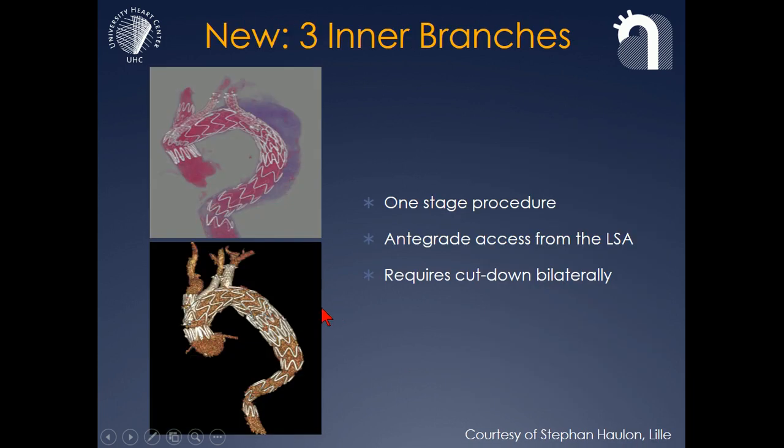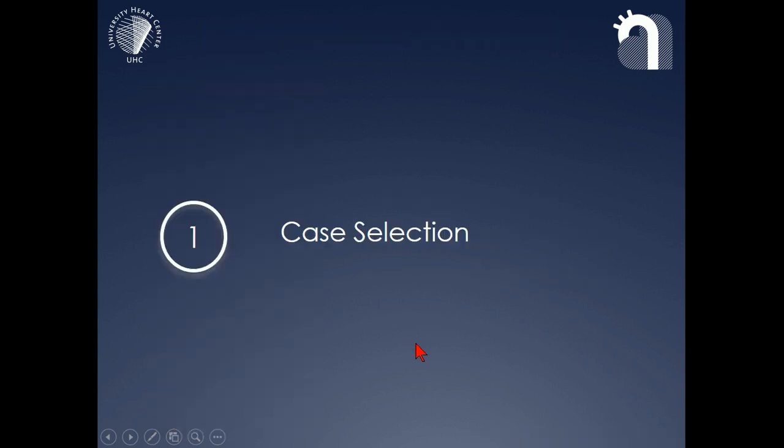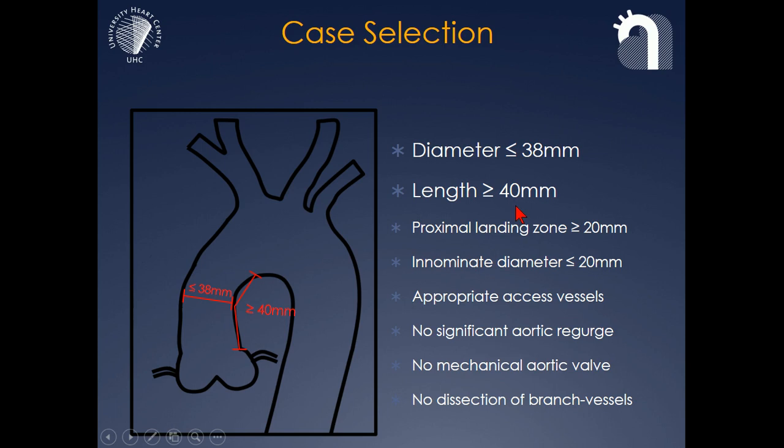The news about this device is that the company has added a third branch, usually used for the left subclavian artery, which will allow further access to the visceral aorta in cases where patients will need further branch repair. My first tip is, of course, case selection. If you have a diseased ascending aorta — native aorta — this may not be the right patient, and you should restrict yourself to patients with a maximum diameter of 38 millimeters and a length of at least 4 centimeters in the ascending aorta.